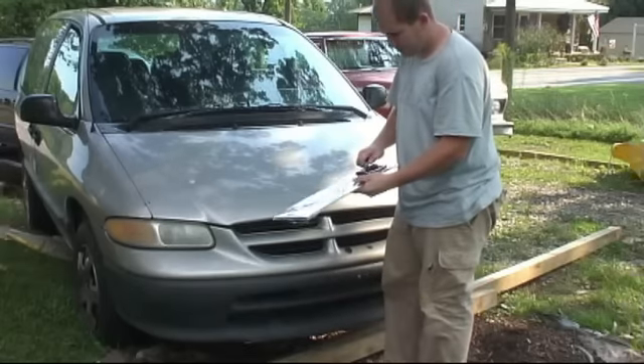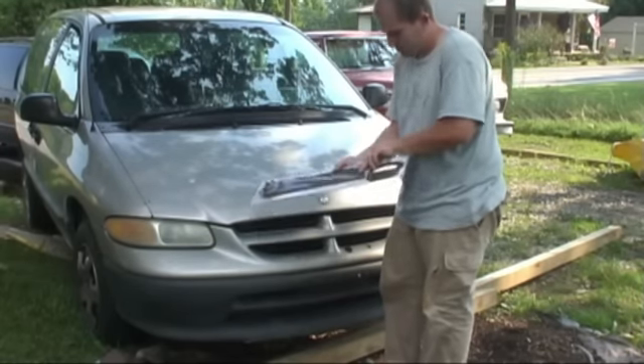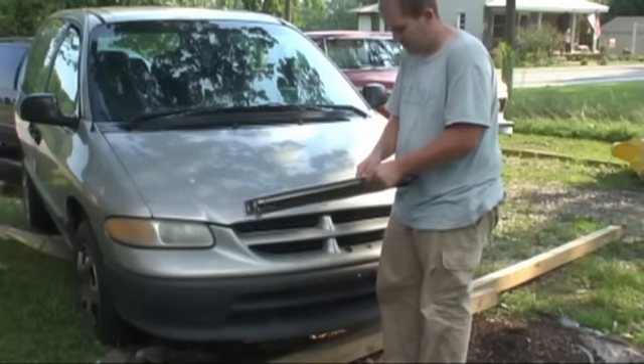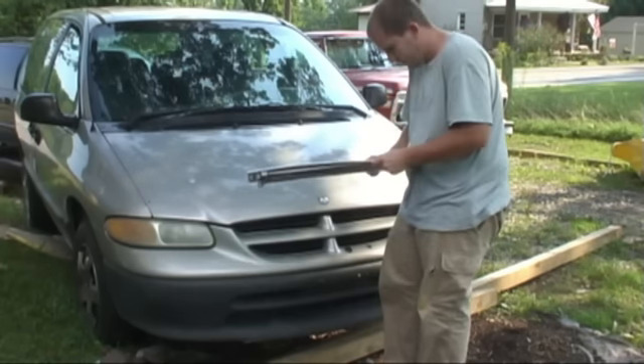This is a brand new machete and they come with a cool leather sheath, by the way. This is a 22-inch model straight out front.